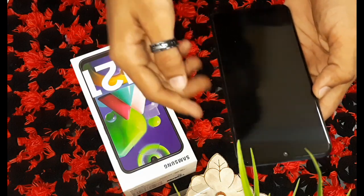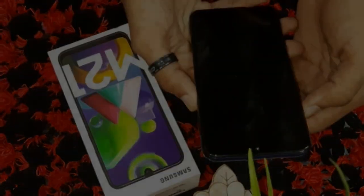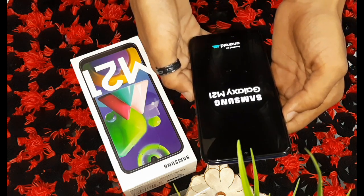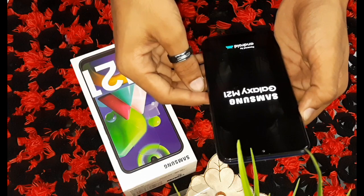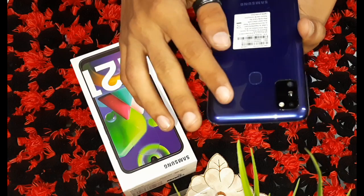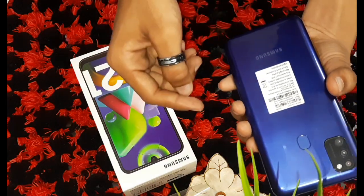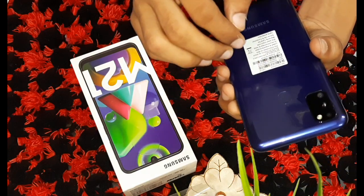The screen is 6.4 inches. On the bottom there is a headphone jack, a USB Type-C charging port, and a speaker. The back is plastic. Two colors are available: midnight blue and raven black. There is also a fingerprint sensor on the back.